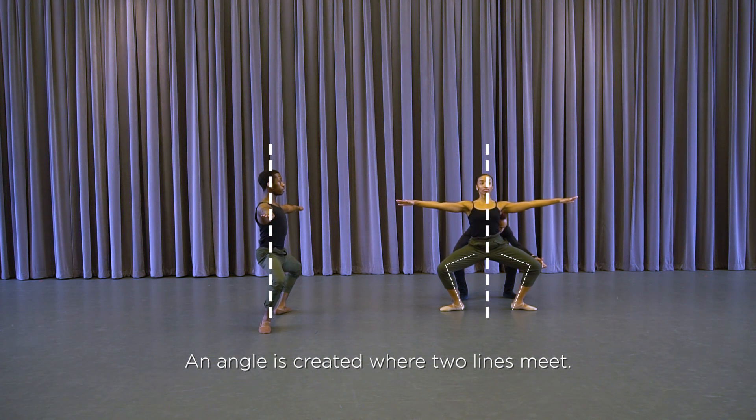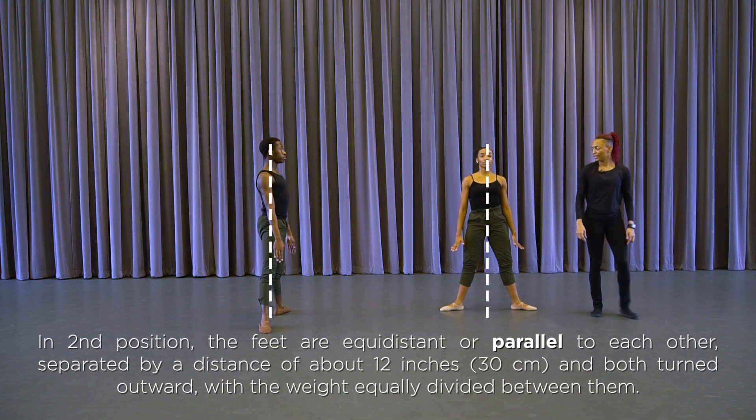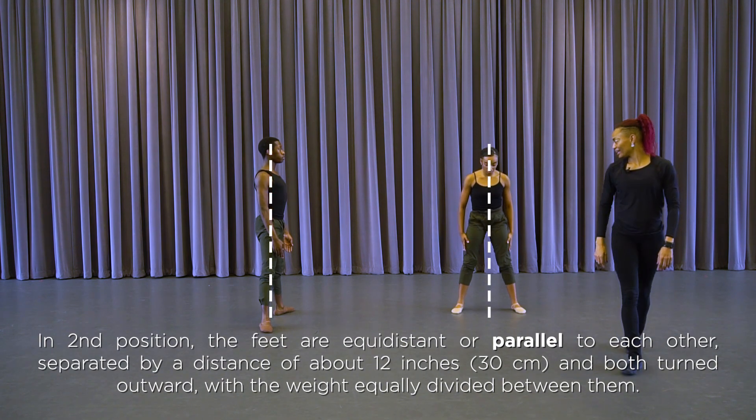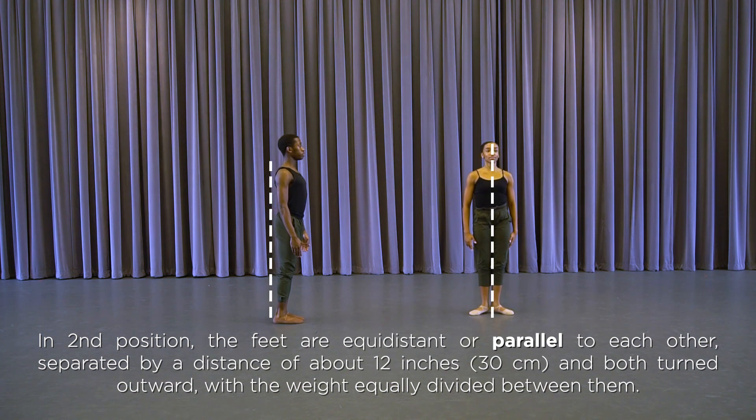Moving to a right angle and coming up. Then turn in, dancers, and turn out, and turn in — finishing in a smaller parallel second.